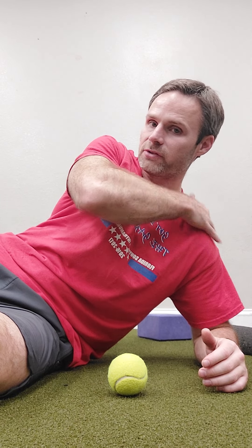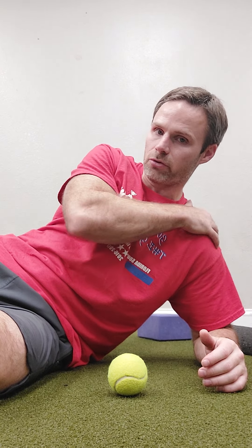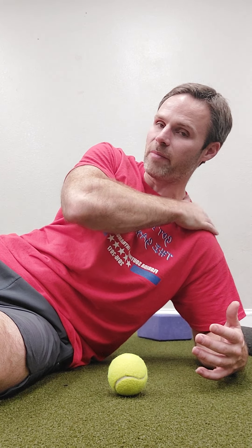Our last limiting factor would be the posterior rotator cuff itself. Those are all of the muscles on the back side of our shoulder that get really stiff and don't allow this area to open up back here.